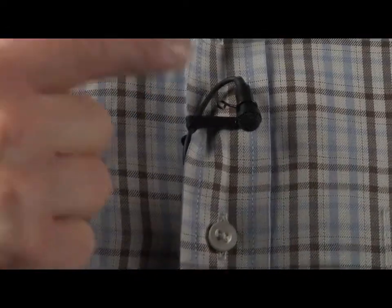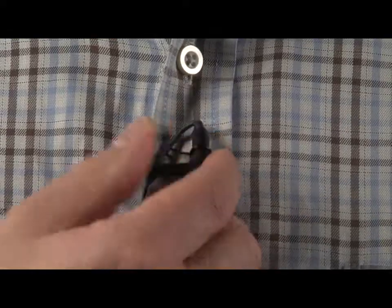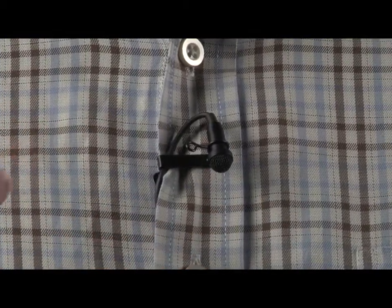It's better if you have the microphone facing downwards. Then if someone moves down and talks, they're not blowing over the top of the microphone. But if you can't position it downwards, you just have to make sure you're listening carefully on your headphones.